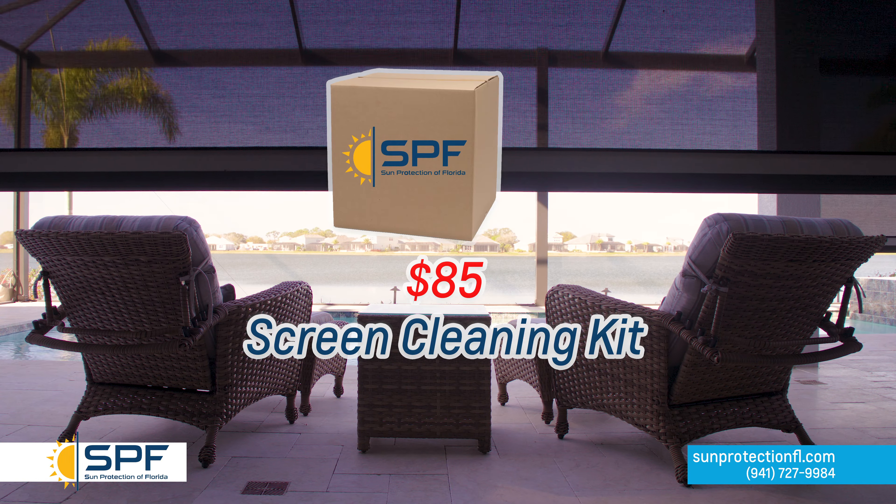If you are interested in cleaning your screens, there's an $85 cleaning kit that you can purchase from Sun Protection of Florida. Be sure to ask your sales consultant about this if you are interested.